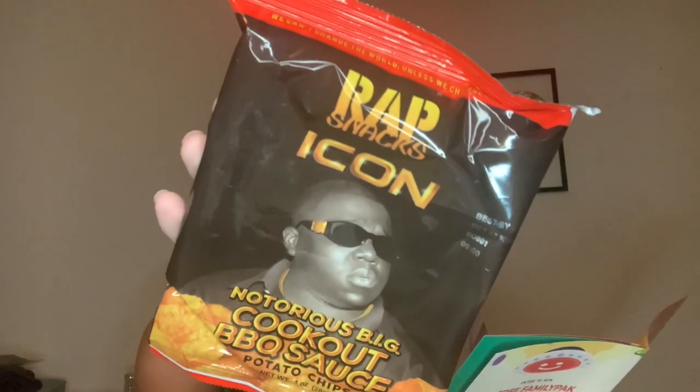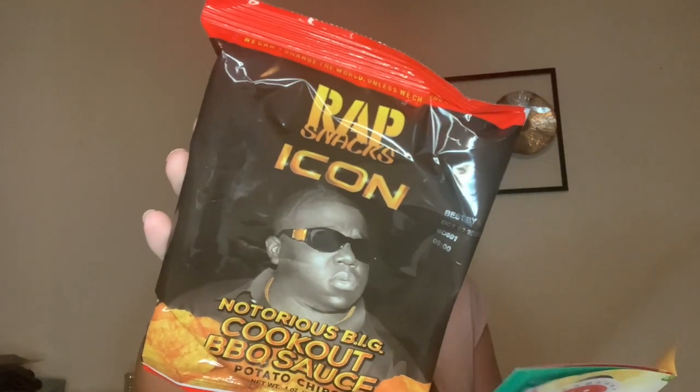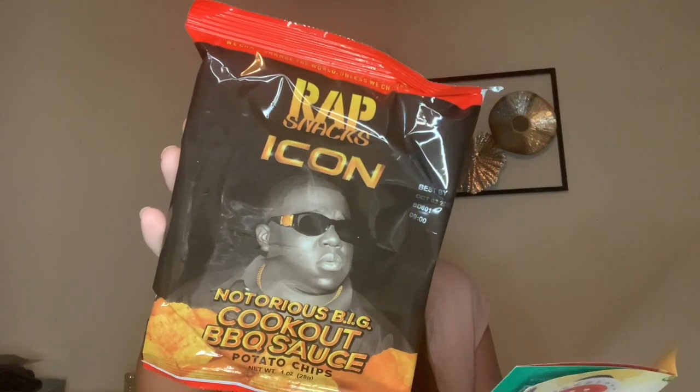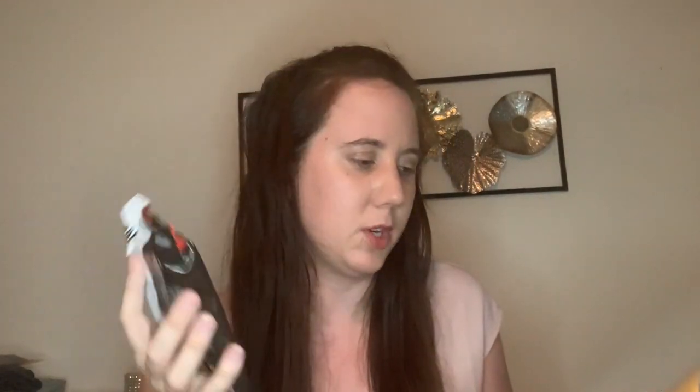If you hear thunder, it is still storming here, but I'm going to continue anyway. Moving the tissue paper, you can see all of your snacks. The first one looks to be some kind of chips — these are Wrap Snacks Icon Big Papa Cookout Barbecue. These crisps are flavored with a big mix of sweet and smoky barbecue seasonings that will transport you to a backyard summer cookout. This is one ounce and these are apparently from the United States, though I honestly say I've never seen these before. Barbecue snacks are always good — you can't go wrong there.